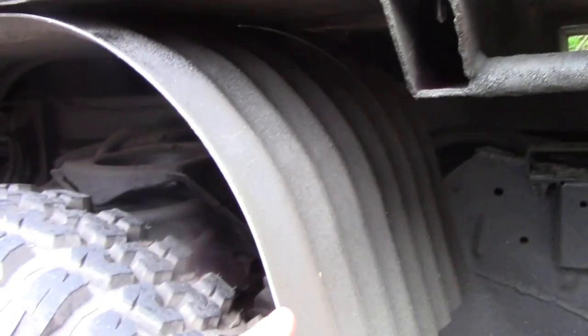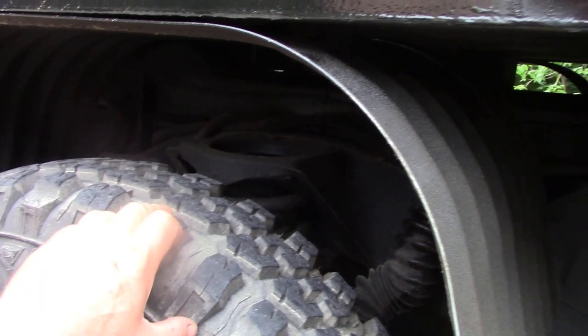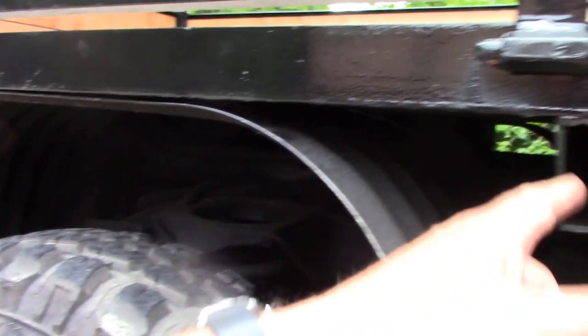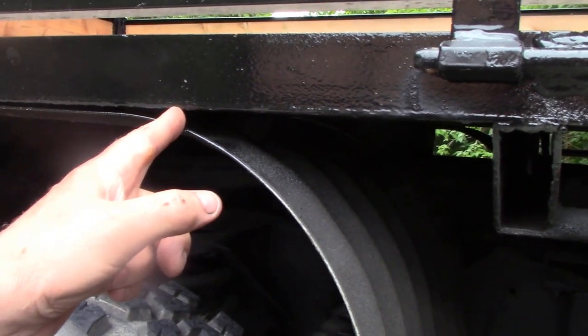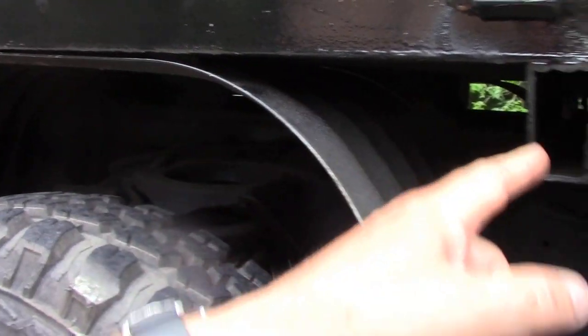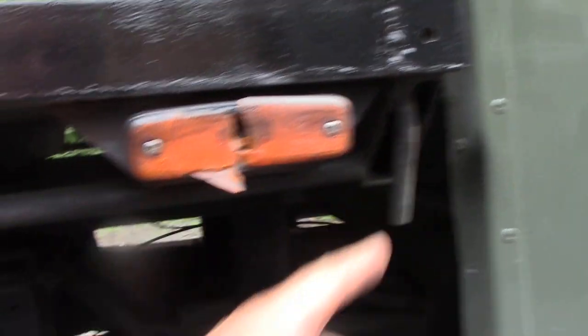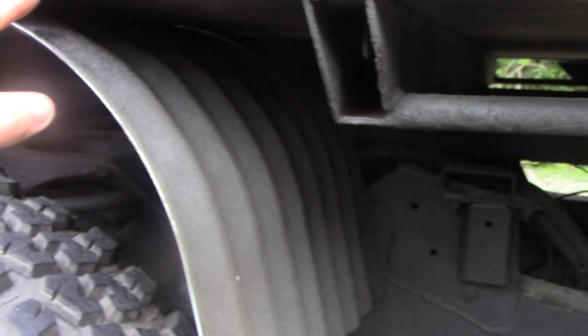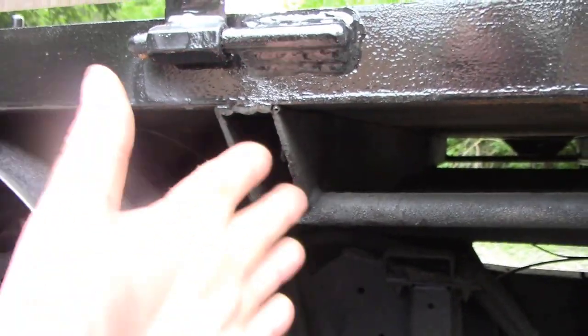I didn't use mudguards - these are actually window surrounds, they work out just the right size. But I spaced them equally and that was a mistake, because I had some pins coming down and they were catching the tyre when the tube was there. So I modified this by repositioning it.